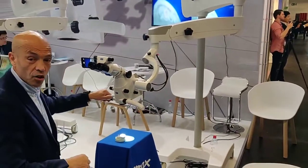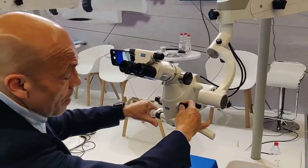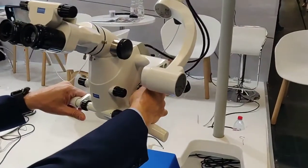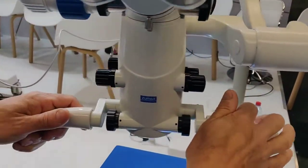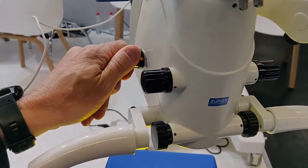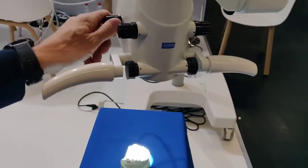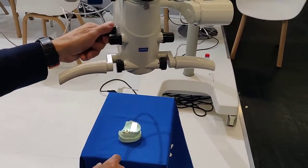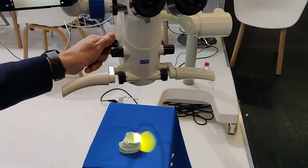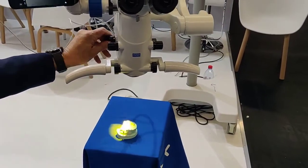Moving on to the use of the microscope: we have here the vario distance control, the zoom magnification, and the light control. On the left side, we have the field of view with the filters. You have the filters and you can see the color. For the field of view, we have four steps — one, two, three, and four — plus the filters.